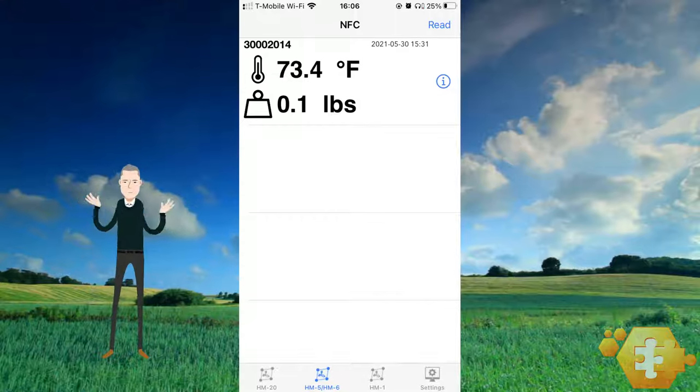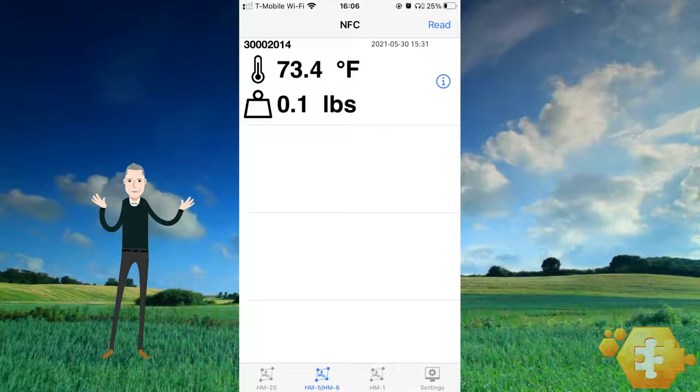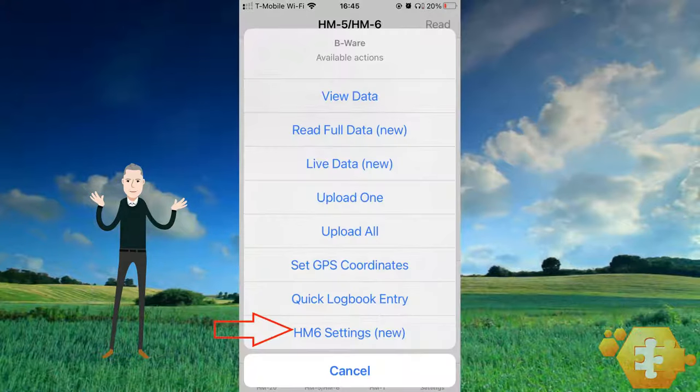Notice that one tile is now on the monitor list. Subsequent monitors are added to the list when they are read. Tap on the circled eye on the right side of the tile to pull up the feature menu of that desired monitor, then select HM6 settings from the feature menu.